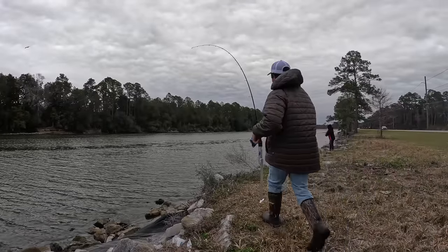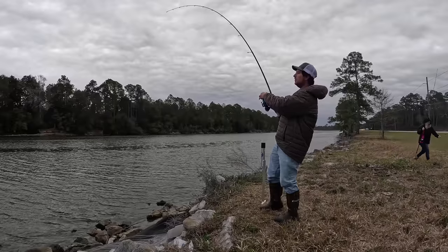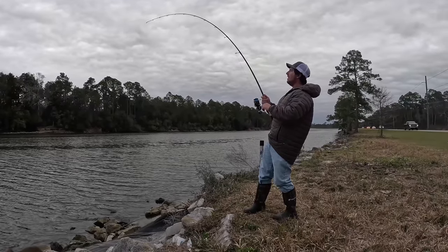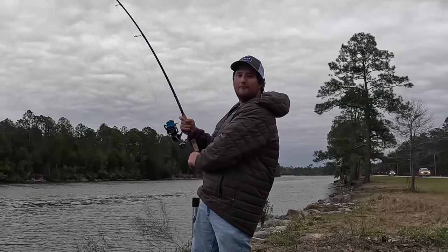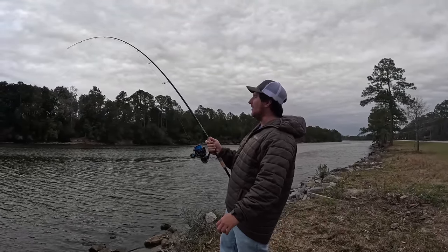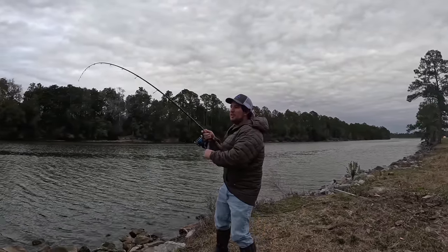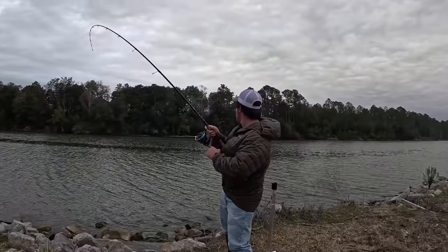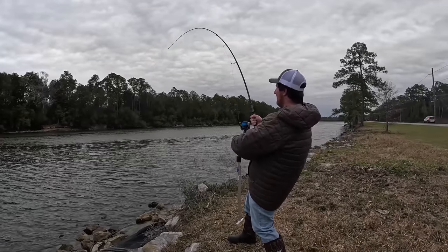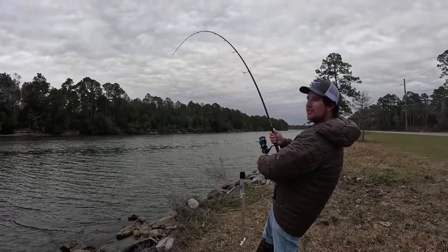Just hooked a giant! I was on my phone looking up some GoPro accessories and now we just got one. I'm going to gradually tighten that drag, put some pressure on it, and that hook should set itself. About a five-minute bait soak — that didn't take very long. We're going to have to let it play out; that's what we came here for. This is fun — roadside giant fishing!